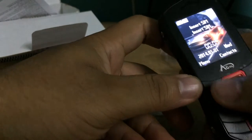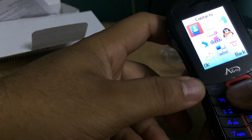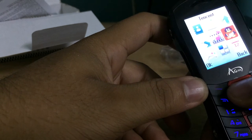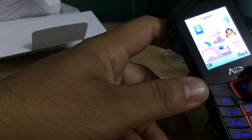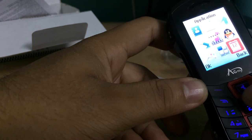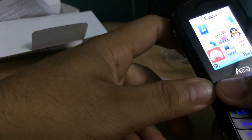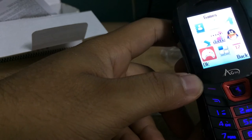Let's check the menu and see what we're getting: contacts, messages, call logs, Tencent, multimedia, settings, games, profiles, calendar, and applications. Checking the games, there's just a basic snake game — so it's clearly a basic phone.